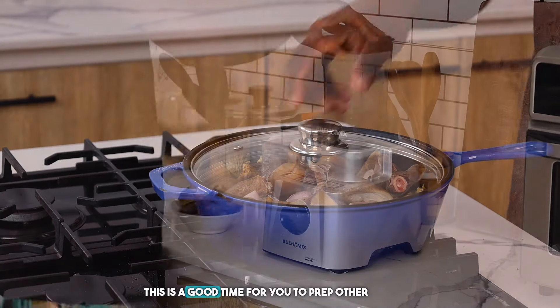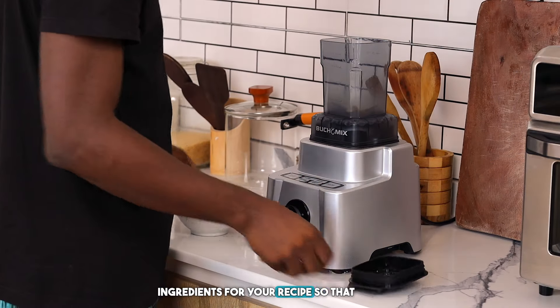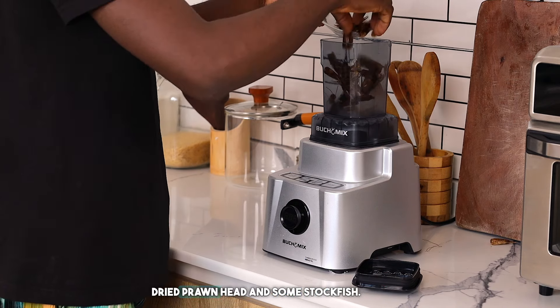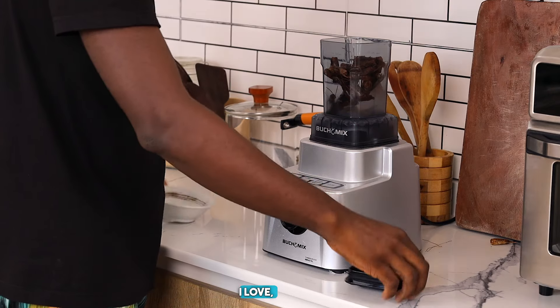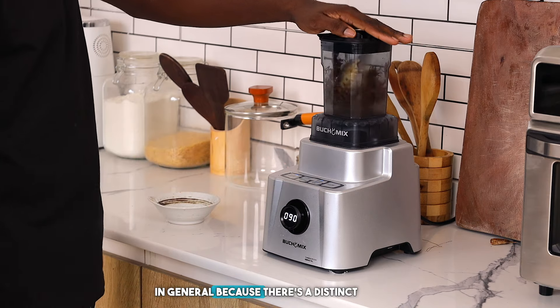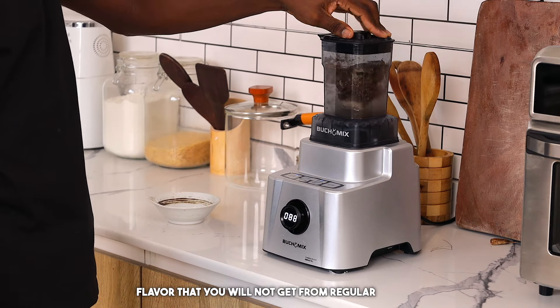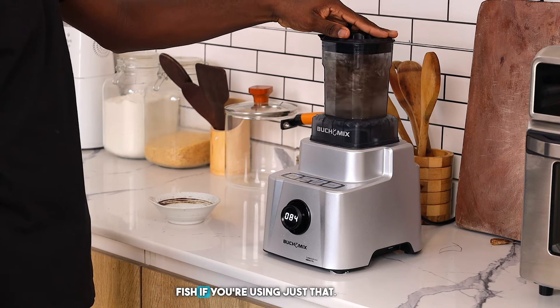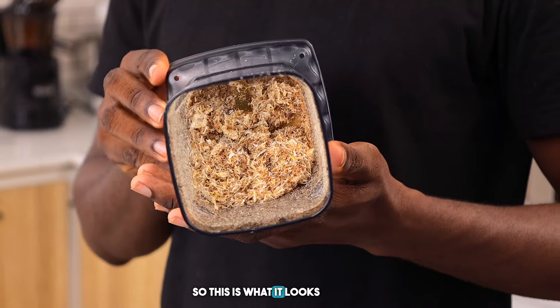While the meat is cooking, this is a good time to prep other ingredients so you don't waste time in the kitchen. We're going to blend some of the dried prawn heads and some stock fish together. I love doing this whenever I'm cooking native soups because there's a distinct flavor you will not get from regular crayfish powder alone. This is what it looks like after grinding — set that aside.